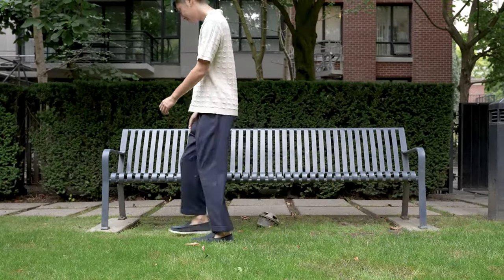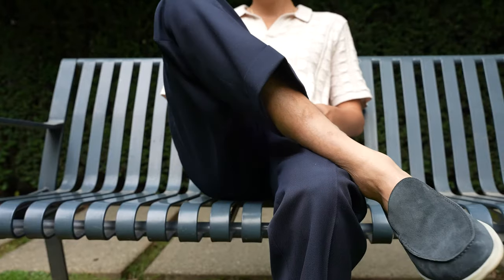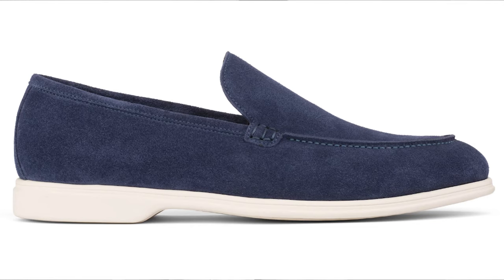These shoes do look like a more sophisticated boat shoe. I love the clean, minimalist aesthetic and I think that's one thing with the cheaper alternatives — you can't find something this clean. Either the soles are off or the uppers are off. They just don't look like the original Loro Piana summer walk.